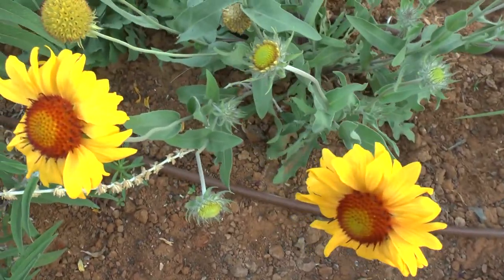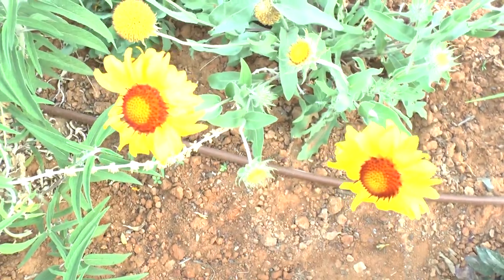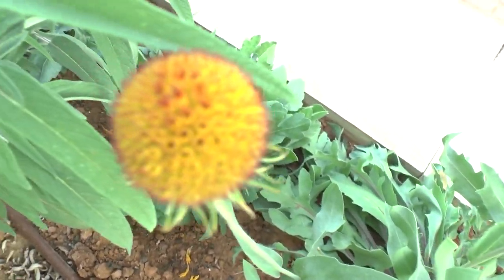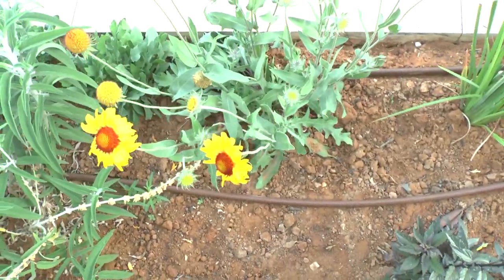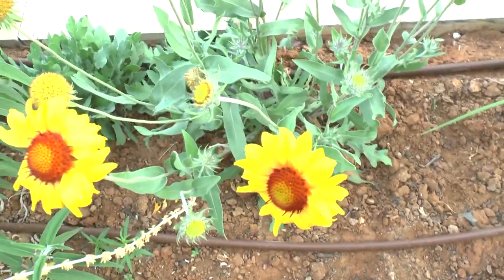Flower color can come in yellow, orange, red, and pink, and mostly it arrives in two colors. The flower shape can be a daisy shape or a full flower. It's also a drought-tolerant plant.